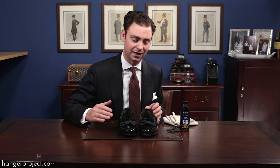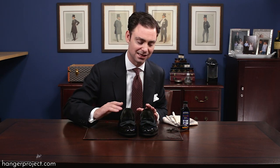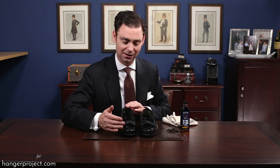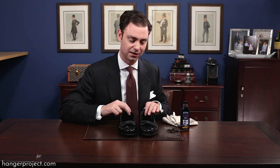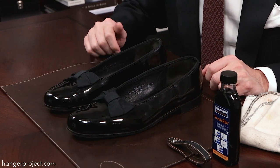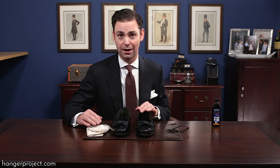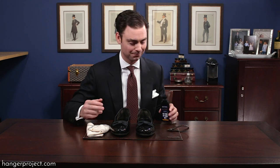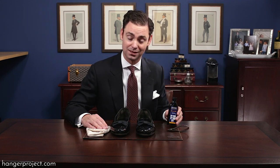If you damage the integrity of the patent leather you won't be able to re-shine it, so spot treat only as needed. You can come back with a second application of the patent leather cleaner to elevate the shine even further. These patent leather shoes look fantastic and they're ready to be worn at a black tie event. Before I go out I'll just apply a quick coat and buff it. I actually keep a bottle of this in the same shoe storage box as my Grinson opera pumps. Patent leather cleaner is a great way to keep beautiful shoes always shiny.